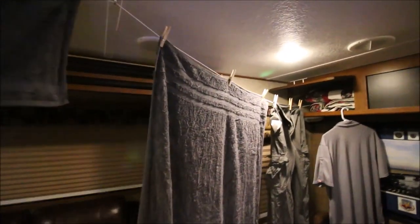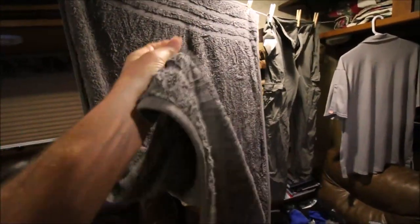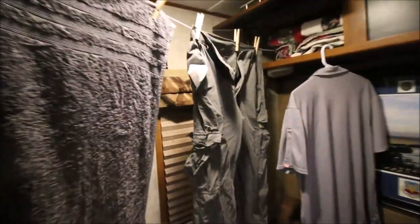Okay, now it's 4 o'clock in the morning. The towels have been hanging up while I'm sleeping, and they are bone dry. Everything is bone dry.